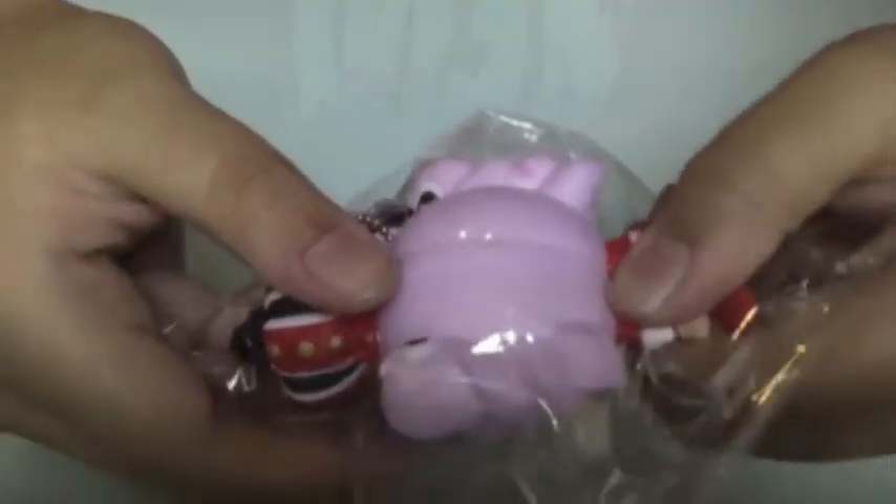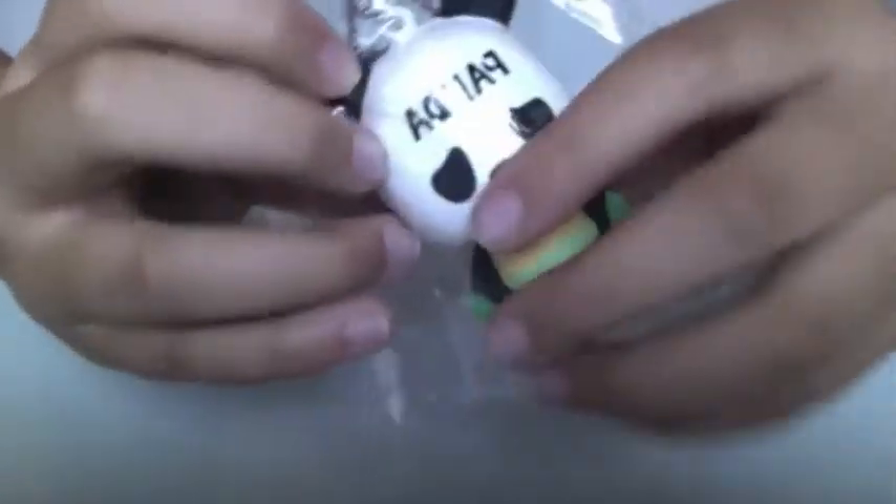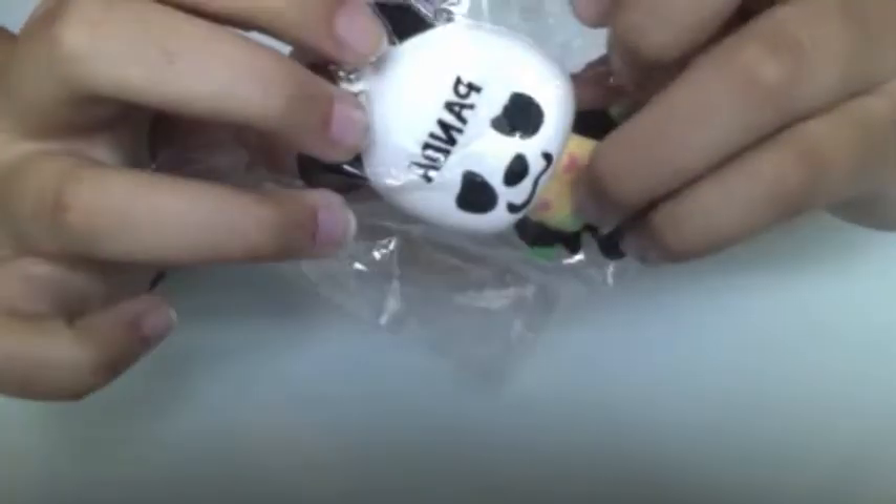I got these One Piece squishies. First I got this Queen Lady One Piece — this is very squishy and it says 'One Piece.' And I got this Panda One Piece — it's also very soft and squishy and it has hearts on the chest area.